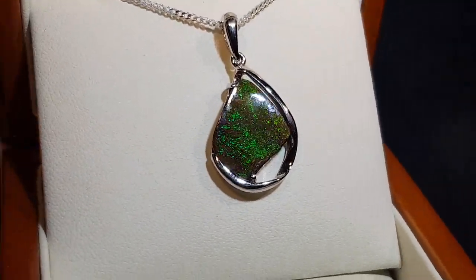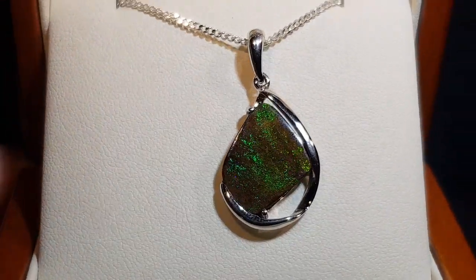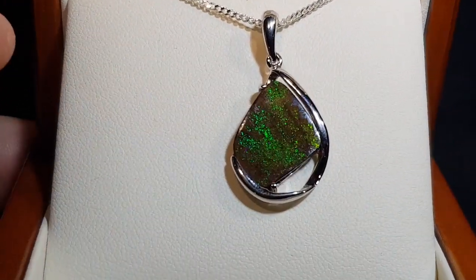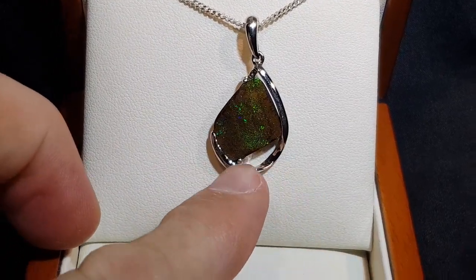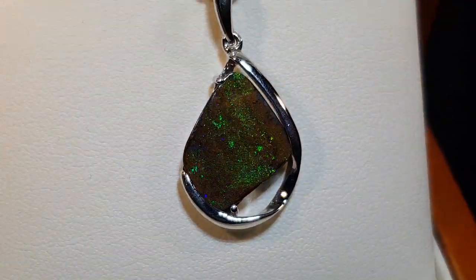Here we have a solid boulder opal — nice green stone, nice and bright. I like how it's set; it's got a mixture of claws plus the setting actually holding the stone. Most importantly, it's well protected — if it was to drop on the ground, it's kind of protected here as well, which is good. Nice and bright.